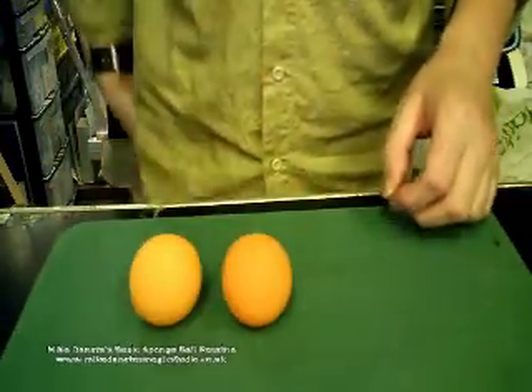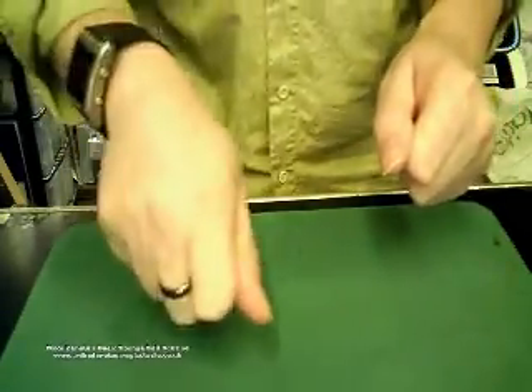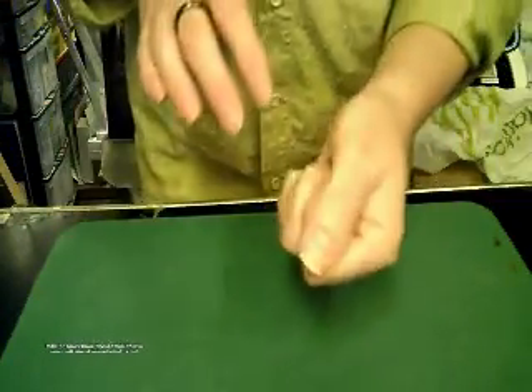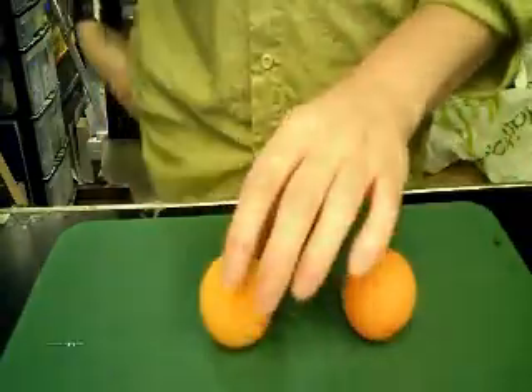Now this one goes into the pocket, and this one goes into the hand, and this one goes into the pocket. Now when I go into the pocket, I could be bringing some more out, but I'm not. If you think that, you'd be wrong, because there's nothing there. And there's also nothing here either, because all the balls are back again in my pocket. You've got one, you've got two, you've got three little balls.